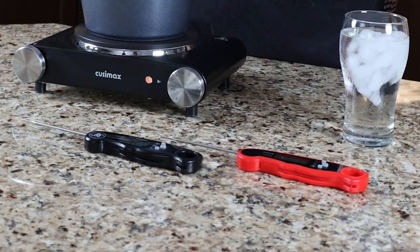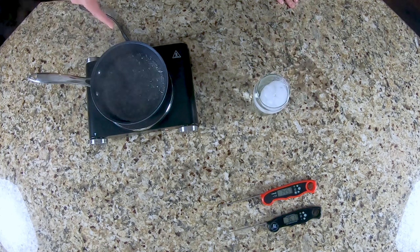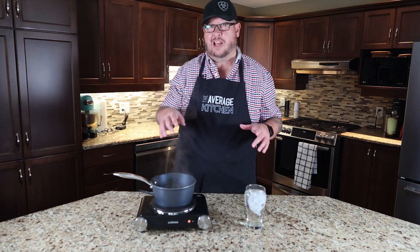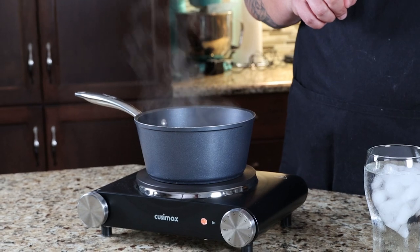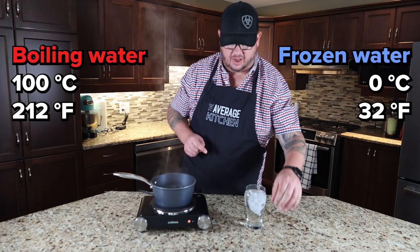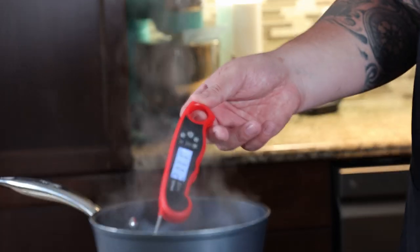I actually have two probes here. I've got a glass of really, really cold water and we've got some boiling water here. In order to calibrate your probe to make sure it's accurate, in the boiling water you should be 212 degrees Fahrenheit or 100 degrees Celsius. So let's grab the first probe and throw it in and see where we get.